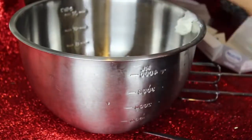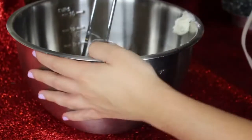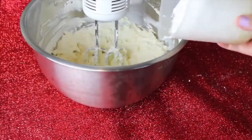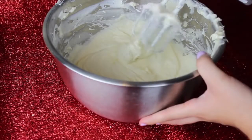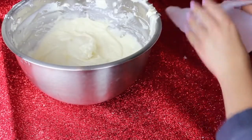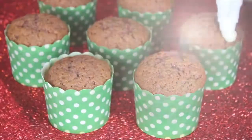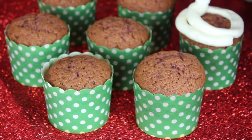For the frosting, add two sticks of butter, two packages of cream cheese, and two teaspoons of vanilla extract. Mix with an electric mixer until smooth, then add four cups of powdered white sugar and mix until it has turned into a frosting. I added mine into a piping bag — but you can totally just scoop it into a Ziploc bag, cut the edge off, and frost your cupcakes in a really fancy way.